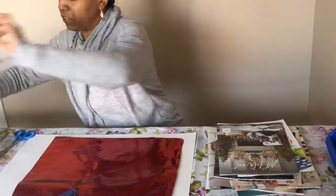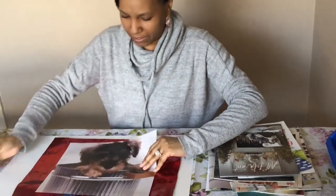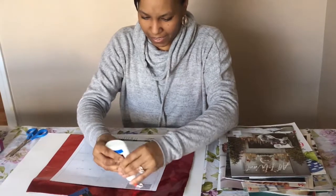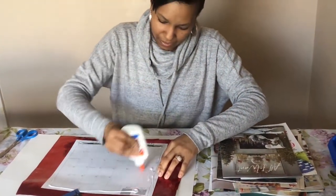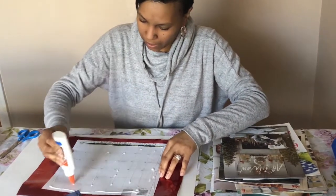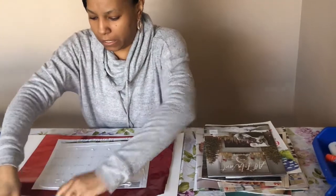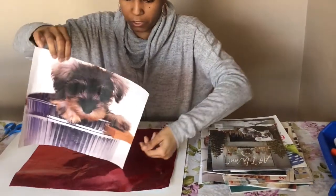I had a really cute picture I wanted to use. I'm going to use this little dog as my centerpiece and then add some other little designs along the side once I get this on here. A little bit of glue goes a long way, so you don't have to use a ton of glue, but you do want to secure your pictures onto your surface.